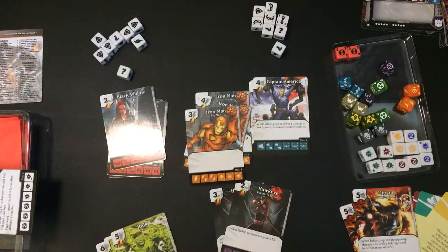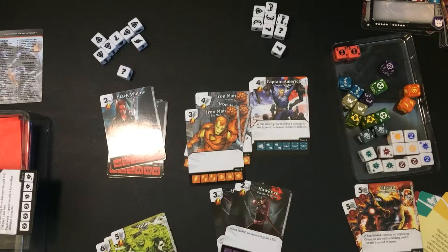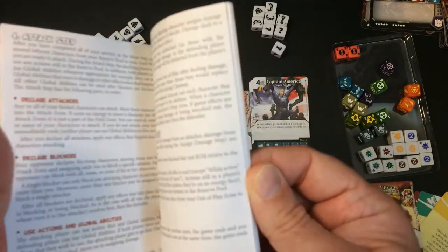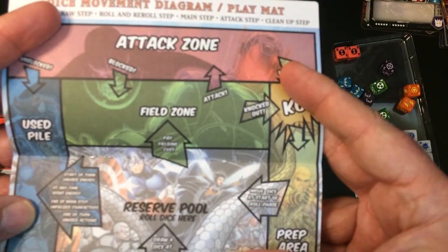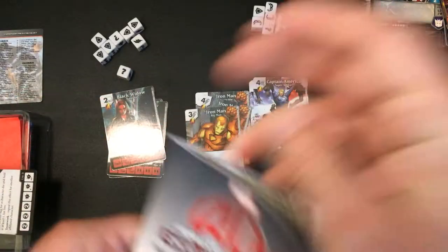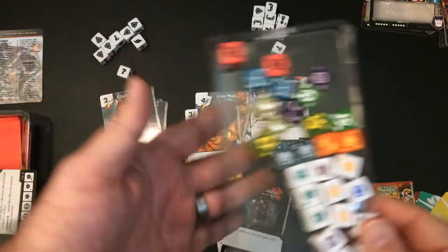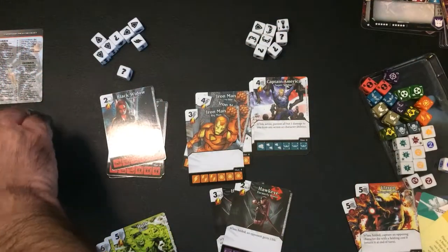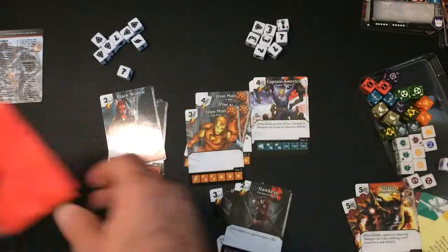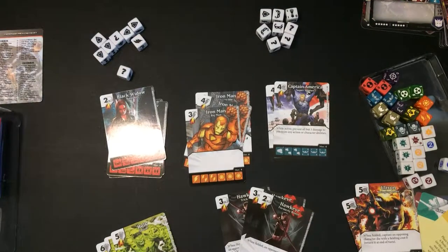It doesn't seem like they're doing very well, but here is Dice Masters, the Ultron set. I don't think this set was very popular — I'm not sure if it was the mechanics people didn't like or maybe some bad interactions. The cards are pretty cool in this game and it comes with a good instruction booklet with your attack zones and all that. Here's what your mat would look like — it looks confusing if you've never played, but just look online for a tutorial and they explain it pretty well. Here are your custom dice and your basic dice.